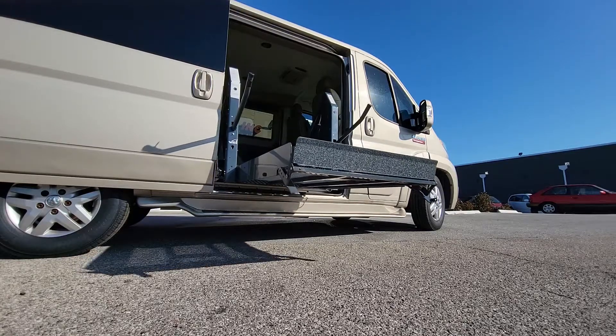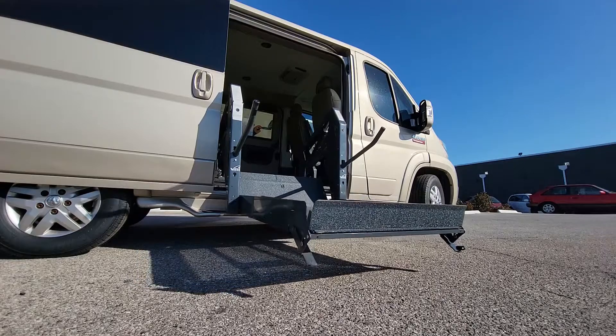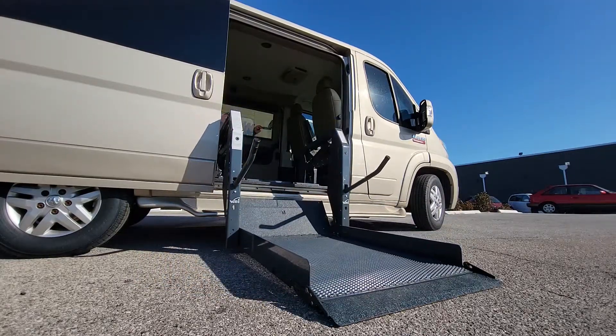the rear barn doors, and it's even able to have a UVL or under vehicle lift installed on the outside undercarriage of the vehicle.